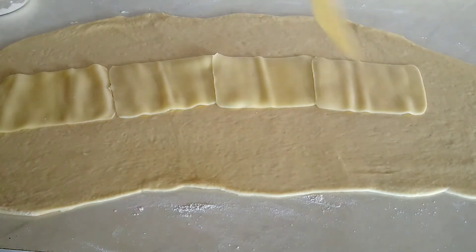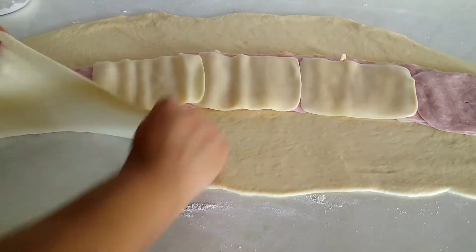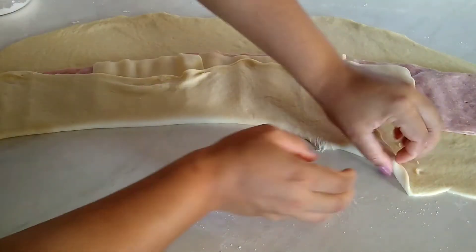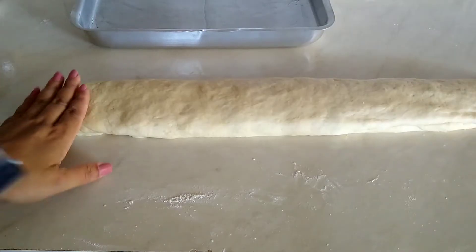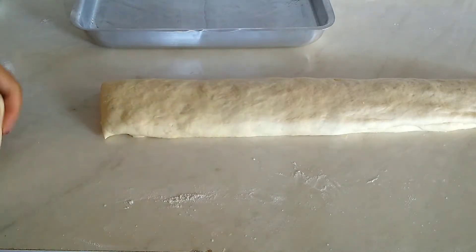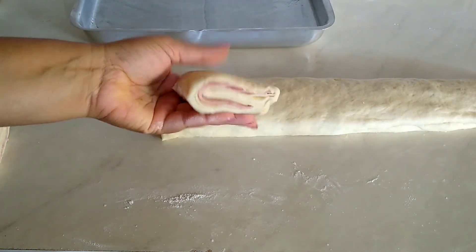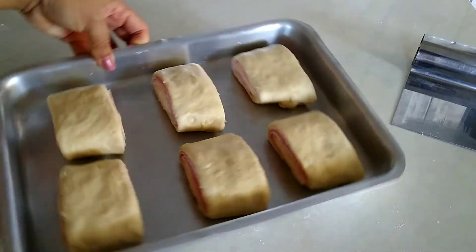Vá puxando aí as beiradas da massa para o meio do recheio e enrolando para ficar um rolo gigante. Na hora de cortar, eu usei quatro dedos — medi quatro dedos para os meus salgados ficarem do mesmo tamanho. Vá cortando os seus enroladinhos. Coloque na sua forma, mas deixe um espaço entre eles para não grudarem na hora que estiverem assando.